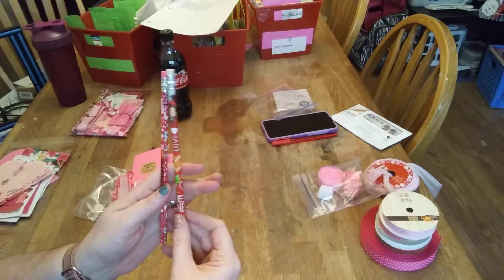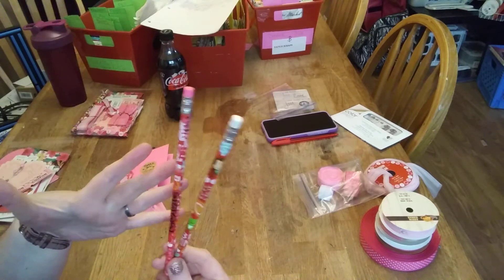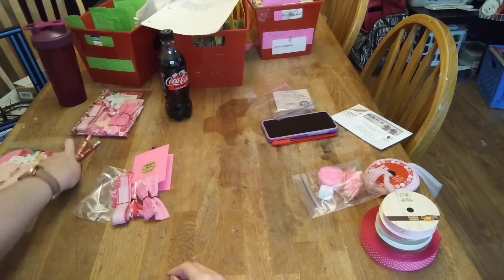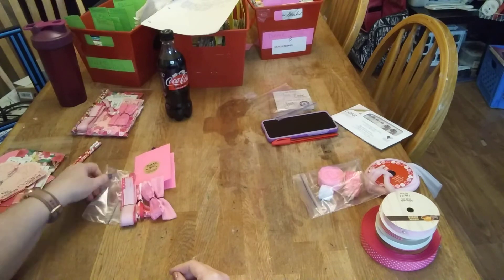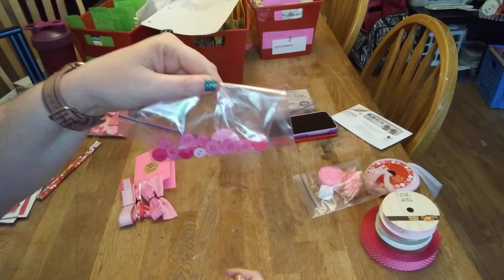Two pencils, because they were pink and white and I needed to make it 75. And 20 assorted pink button sizes and colors.